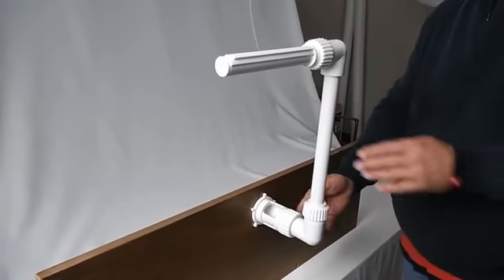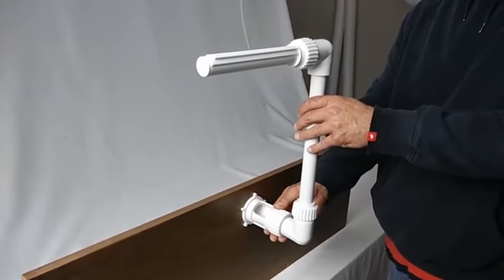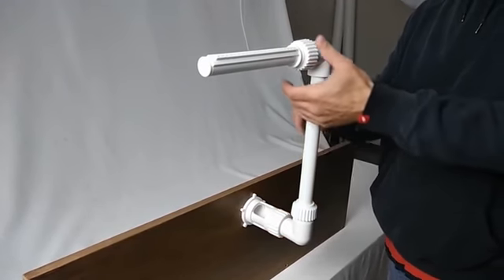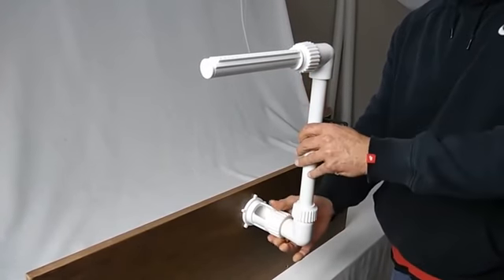Once all the flow and directional positions have been obtained, we are going to go ahead and firmly re-tighten all of the coupler positions.